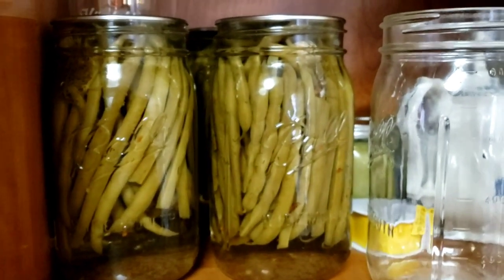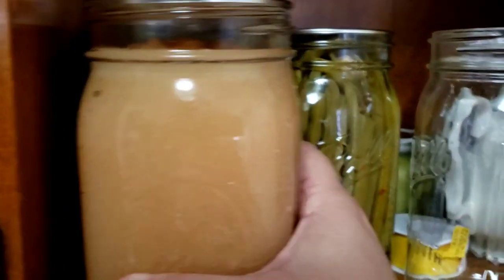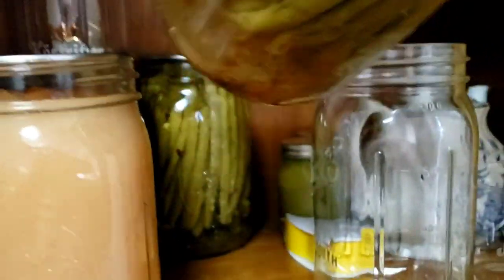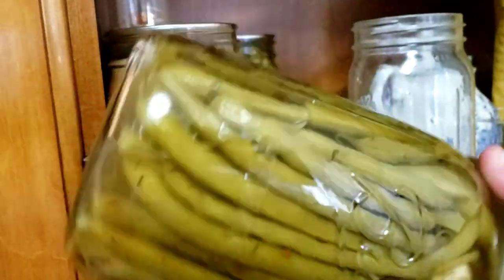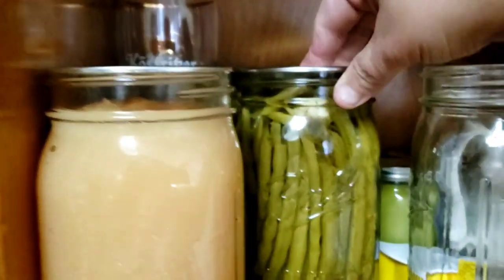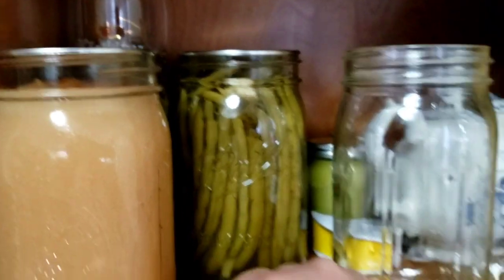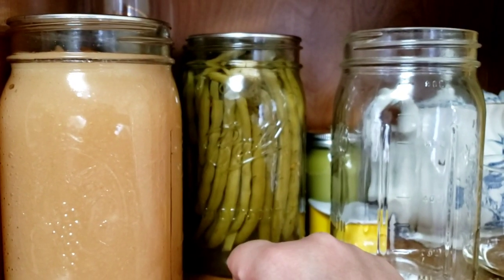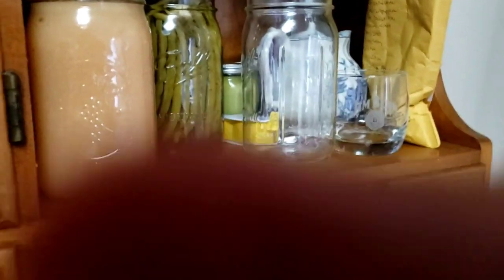Back here I have three quart-size jars of full-size green beans — not from my garden but from the farmer's market last weekend. It took a little more than a pound for each jar. I think I didn't pack them tight enough because there's liquid at the bottom, but they seem to do okay that way. Honestly, I don't think these jars will last past January because I love dilly pickled green beans so much.